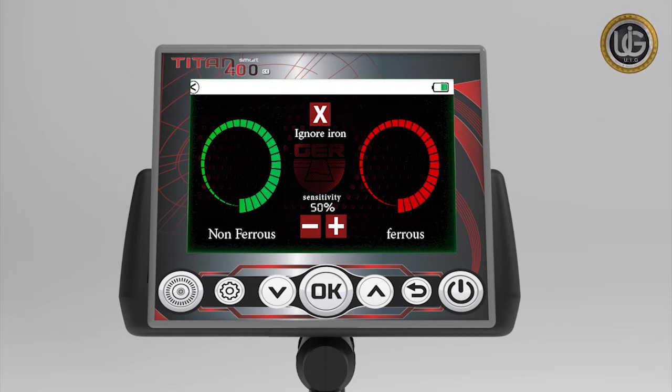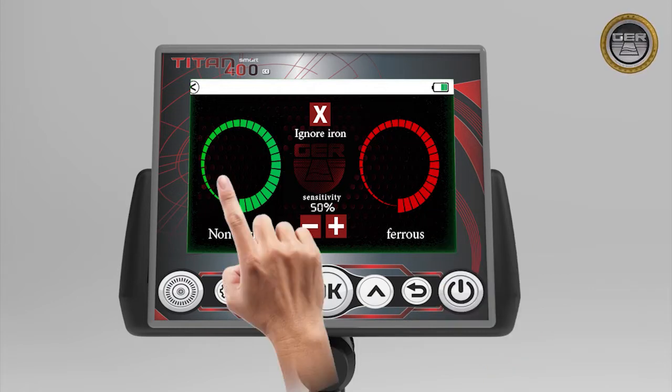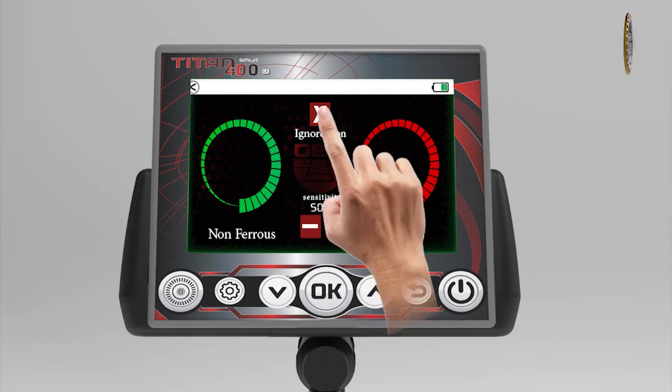An indicator of the level of non-precious metals — ferrous. An indicator of the level of precious metals — non-ferrous. A positive button and a negative button to control the sensitivity level on the surge coil. The X button to ignore iron.